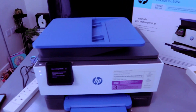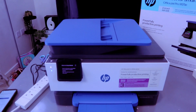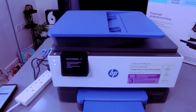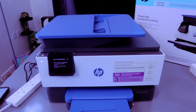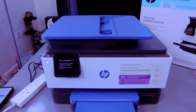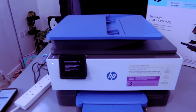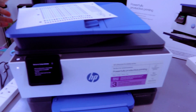This is the HP OfficeJet Pro 9125e, a multifunctional printer — you can print, copy, scan, and fax. This printer uses ink cartridges 937 in the UK and 936 in the US. I want to show you how to connect this printer to a Wi-Fi network.